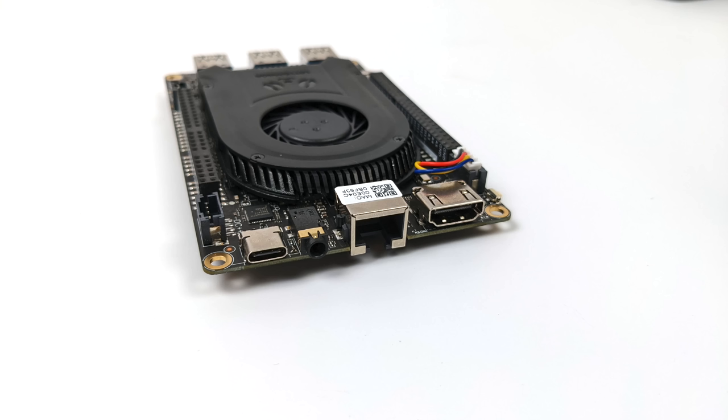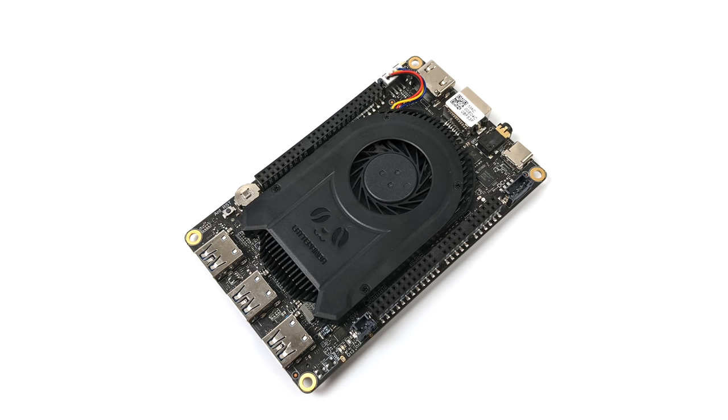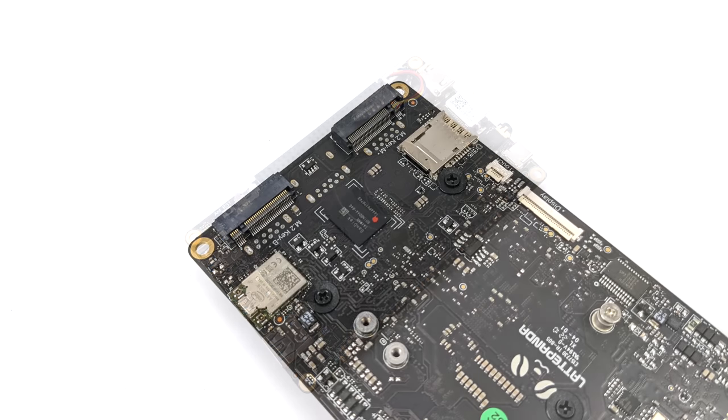On this side we've got USB Type-C — a full function port that does data, video out, plus powers the board. We also have a 3.5mm audio jack, gigabit ethernet, and full-size HDMI 2.0b which will do 4K 60 out. Moving around to the other side, we get three full-size USB 3.2 ports. On top we've got a lot of GPIO because this board has a built-in Arduino coprocessor — a Leonardo ATmega32U4.